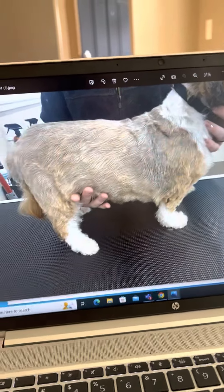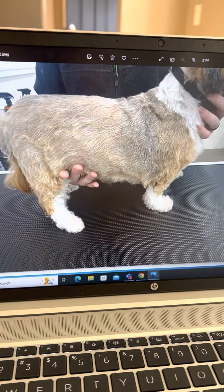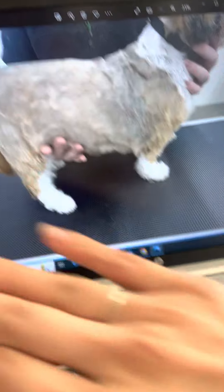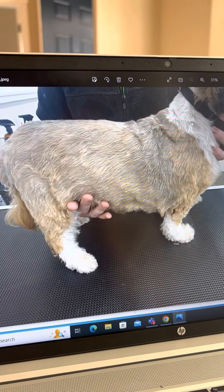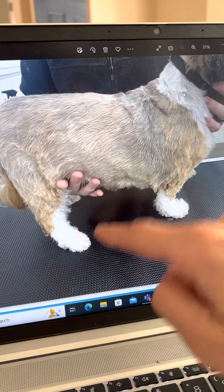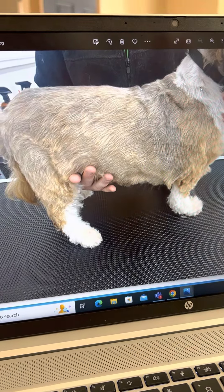Jackson, these are so much better than the first time that you sent me photos. Really good job. You really got so much more of the body this time. I'm going to go ahead and do my job and give you my critique. I think that the feet look fine. I know they didn't want them touched, but it looks like you did a good job on that. So really good job.